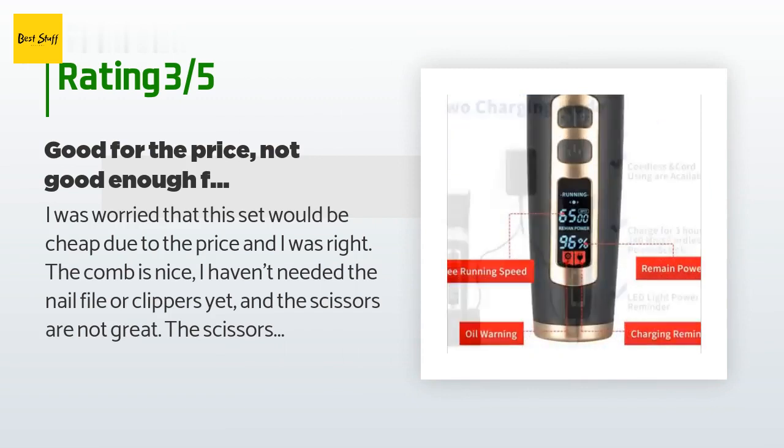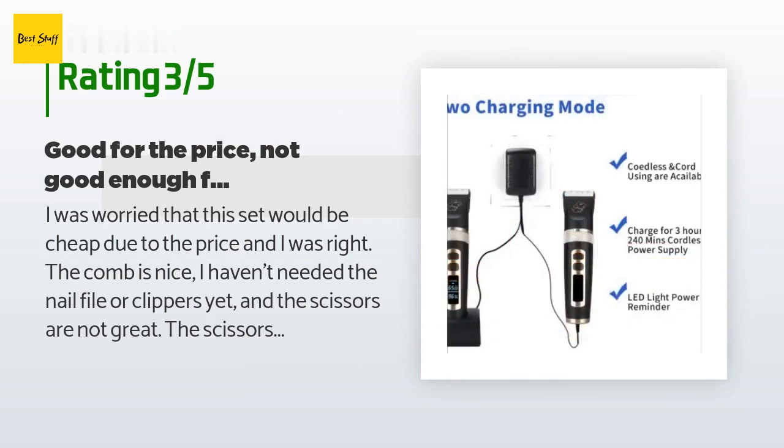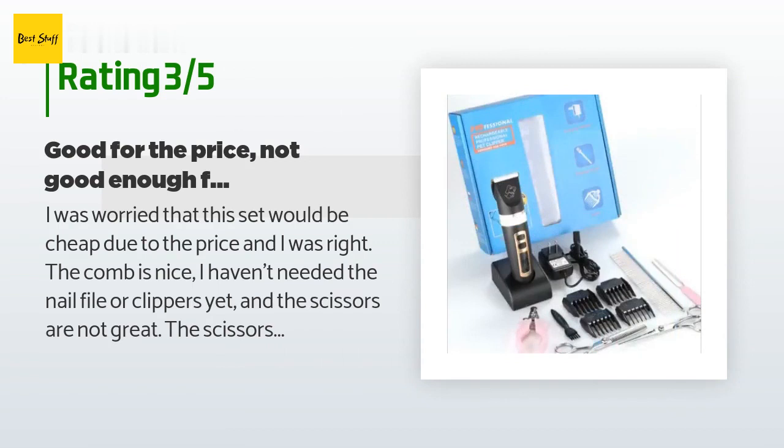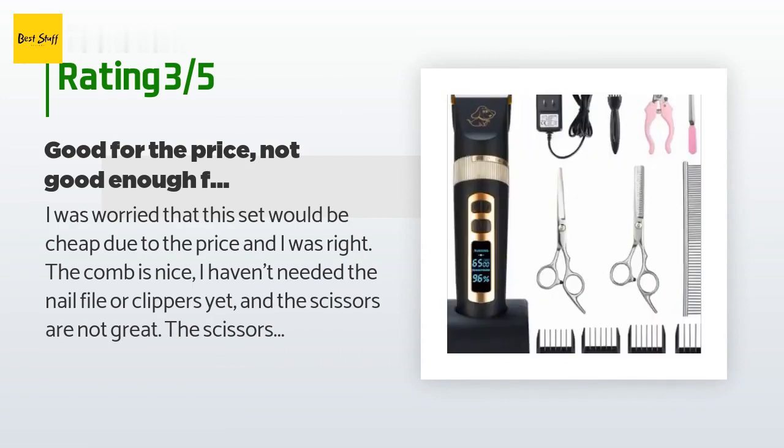I'd recommend them for other anxious dogs with easier coats than my mat-prone Labradoodle. The downside is that these are clearly not professional clippers — they overheat very quickly. Please test the heat constantly if using without a guard. I make sure the metal is cool enough to rest on my own face before touching the dog with it, especially on the high setting.